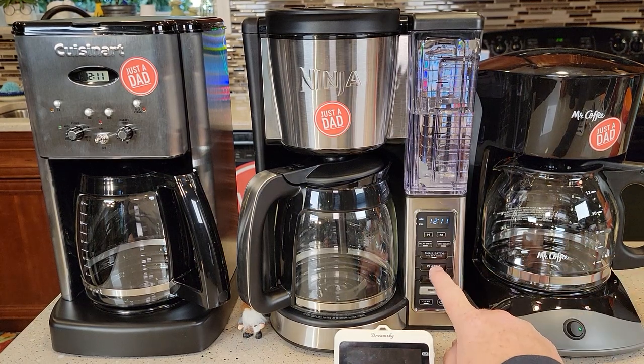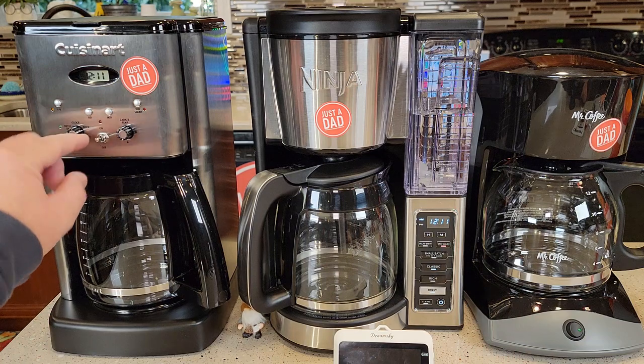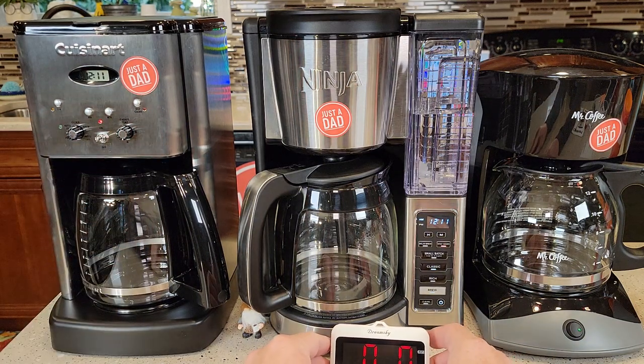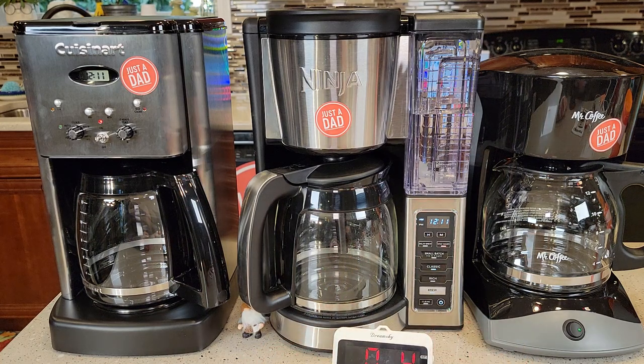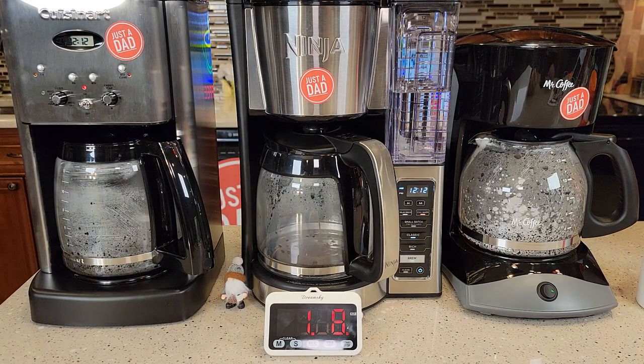Okay, so let's start them all. Classic brew — and I'm just going to flip this switch up. Let's start the stopwatch. We'll time them and do temperature checks along the way. They all start brewing right away. They all sound about the same. The Ninja might be the quietest right now. Towards the end of the brew, they all kind of make a lot of steam and kind of pop a little bit.